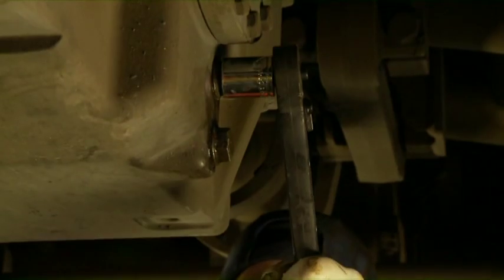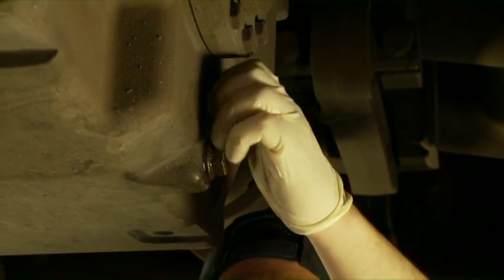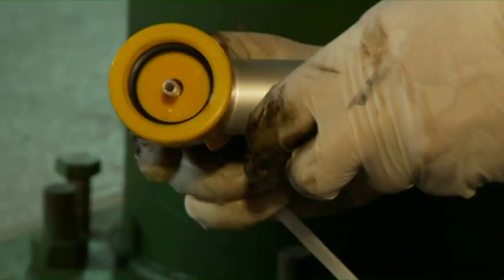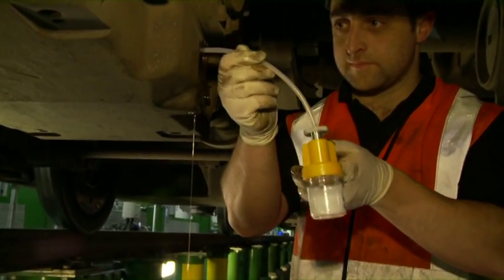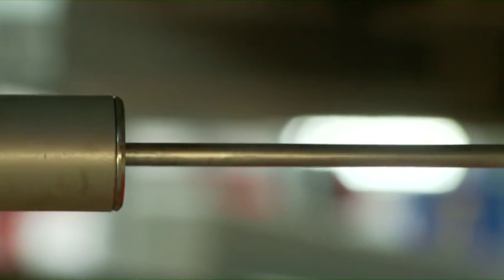Final drive sample. Open the fill point and clean away any debris from the sample point. Attach the sample tube to the pump and ensure you use a clean piece of tubing. Insert the end of the sample tubing into the sample point. A single pull of the plunger will extract the oil.